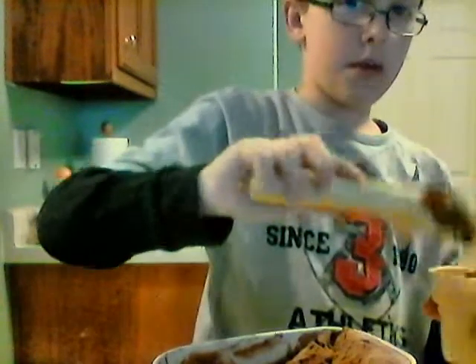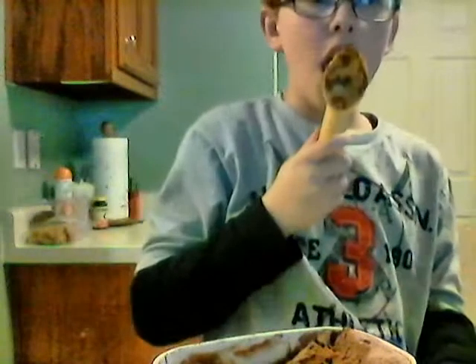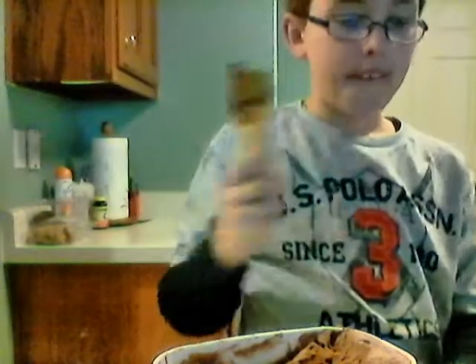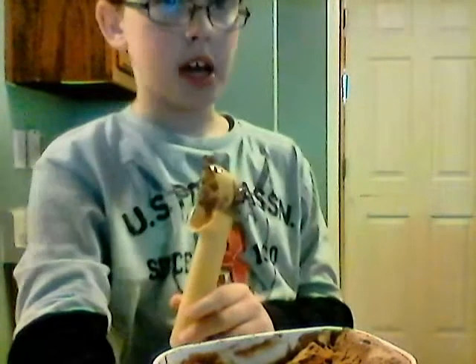Okay, now I'm going to bake it myself. My sister, so I'll be back.